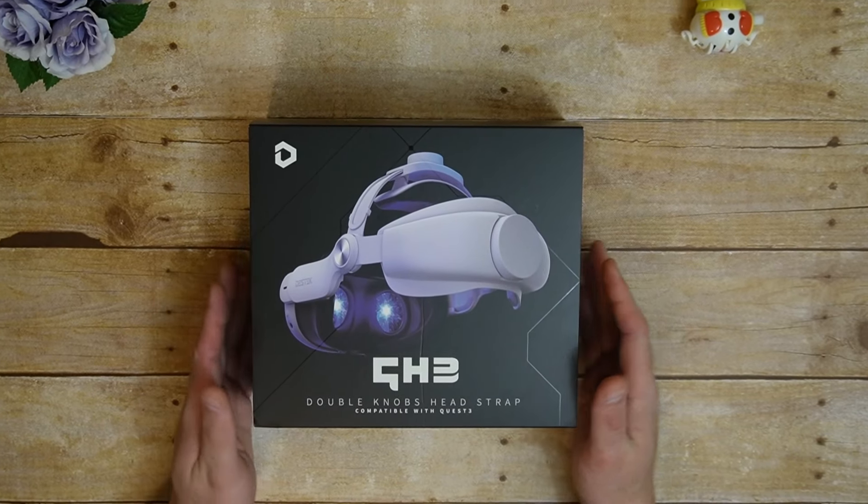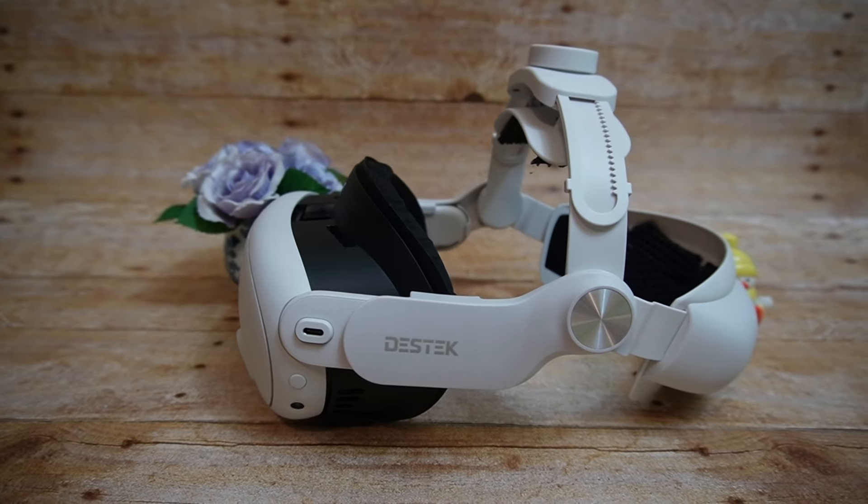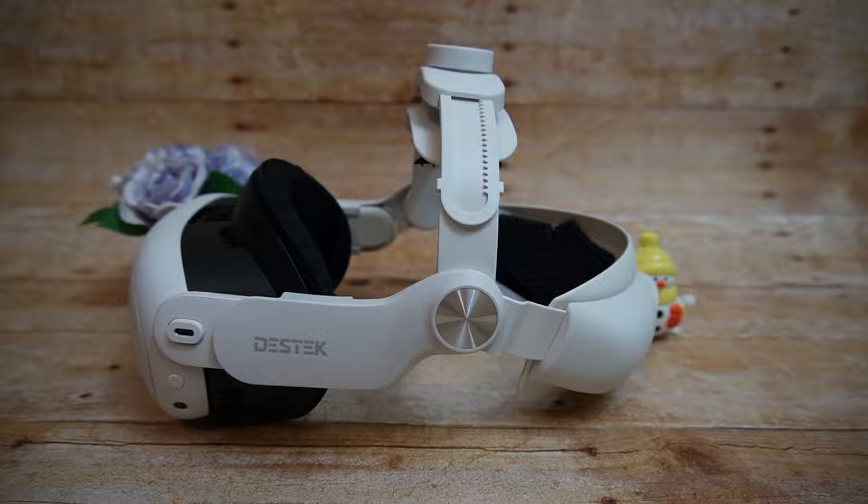This is the Destek QH3, a third-party headstrap for the Quest 3. Destek was gracious enough to send me this to review, but as is always the case with my reviews, my opinions are my own and not influenced by the brands.